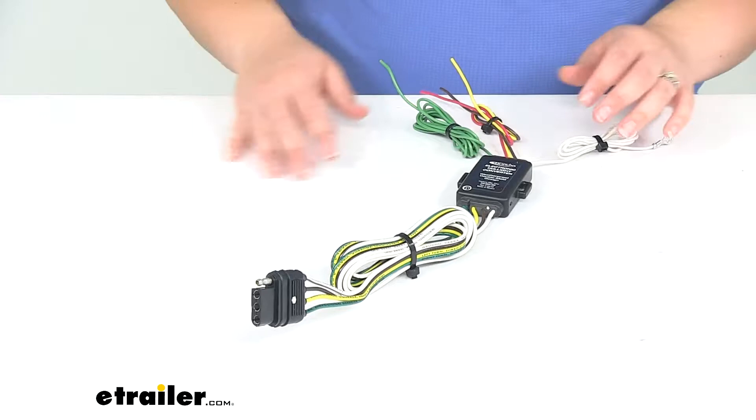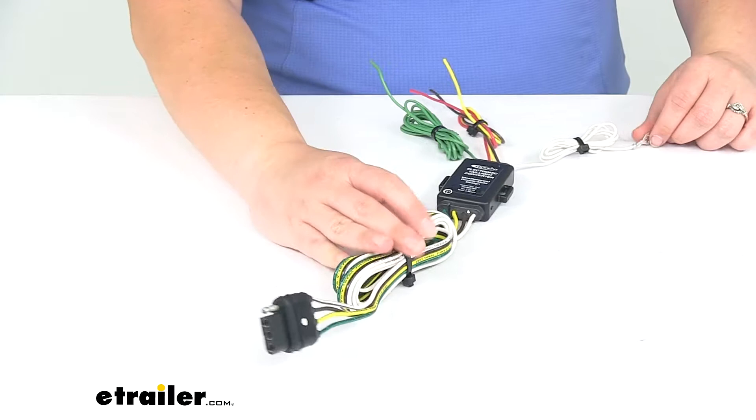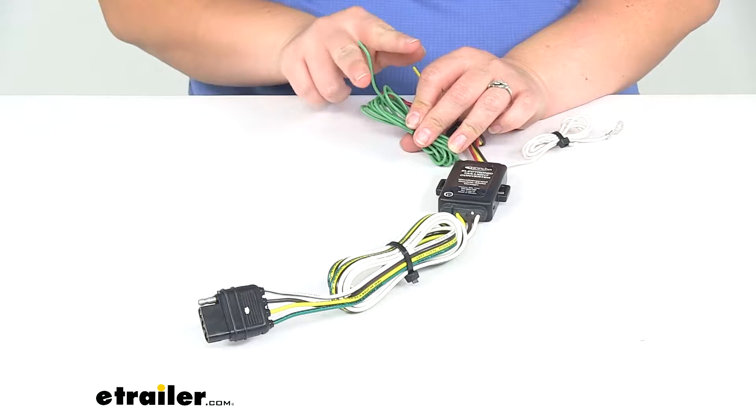This is going to be a pretty simple install, but it does require hard wiring — cutting and splicing into your vehicle's tail lights. We're going to be pulling the power from our vehicle's tail lights, and you'll make your connections by cutting into the passenger side turn signal.